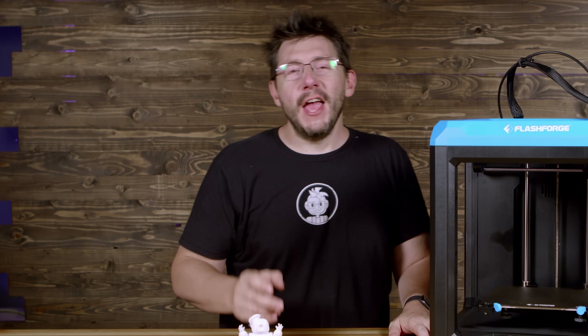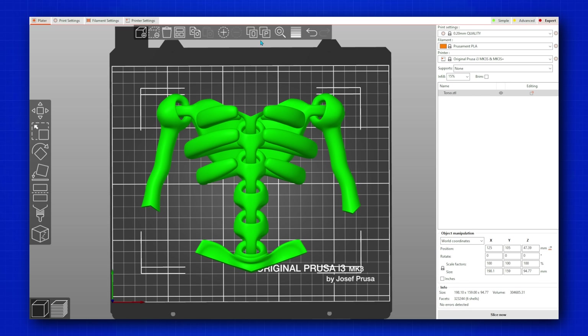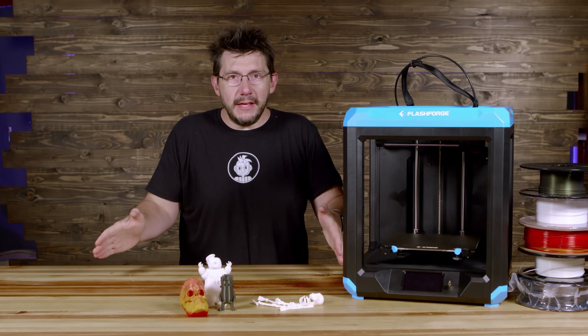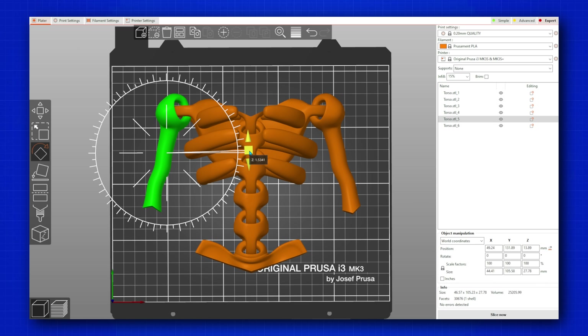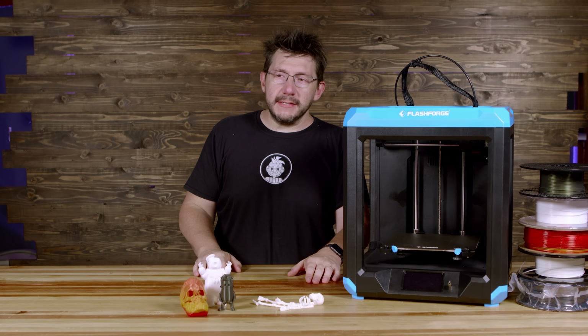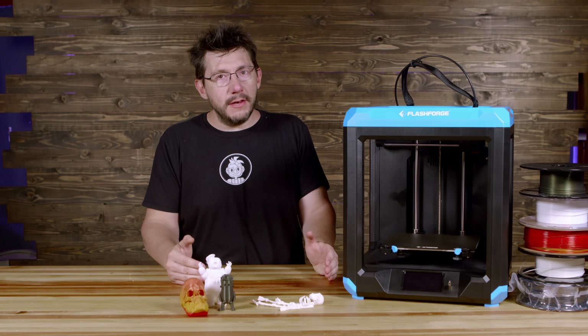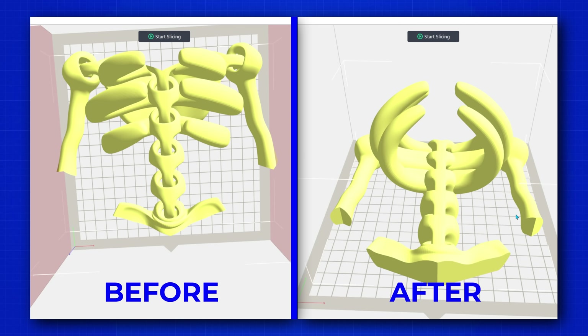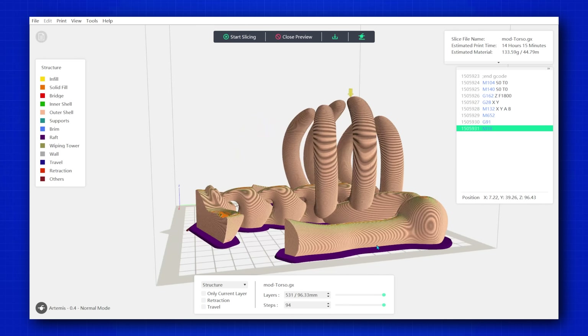I loaded the head into FlashPrint 5 and it was within the bounds of the build plate — I hit slice and it worked great. The torso, however, was too big for this bed size. So I brought the torso model into Prusa Slicer and separated the objects — the torso has arms and the rib cage. I hit separate into objects, then manually adjusted the arms closer to the rest of the model, reducing the size in X needed. I exported this as a new STL, brought it into FlashPrint 5, and it fit within the bed dimensions. I scrubbed through the slices and sure enough, it worked. Victory!